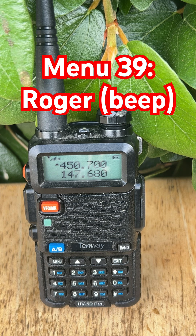No need to say 'over.' To turn it on or off, just press menu, scroll to menu 39 Roger, press menu again, use the arrow to choose on or off, and press menu to confirm, then hit exit.